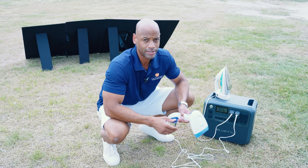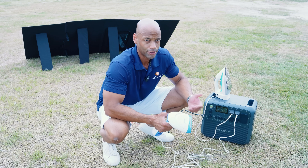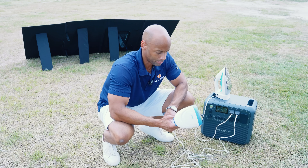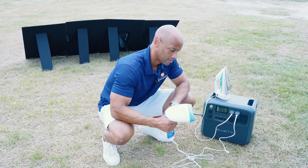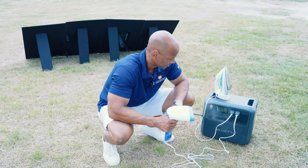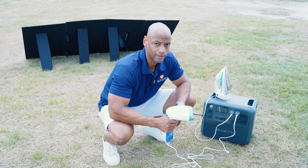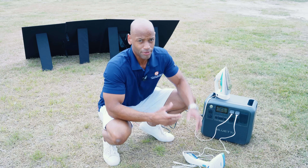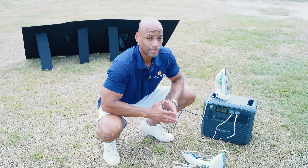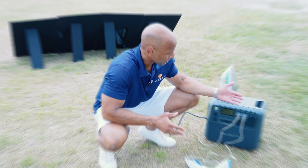Anything that has a heating element is going to be a heavier draw item than if you're talking about low-voltage electronics like cell phones, cameras, and laptops. With 2,400 watts of load capacity, anything you can plug into a standard wall outlet you can run on the AC200L.